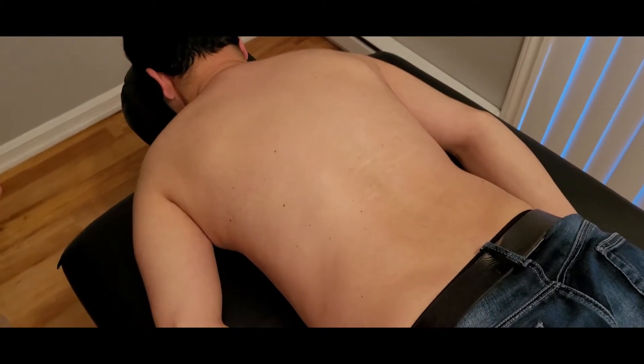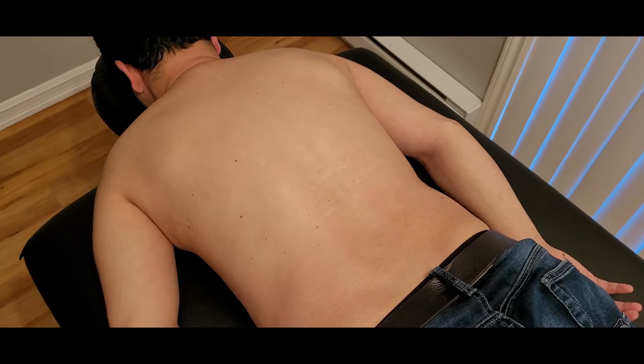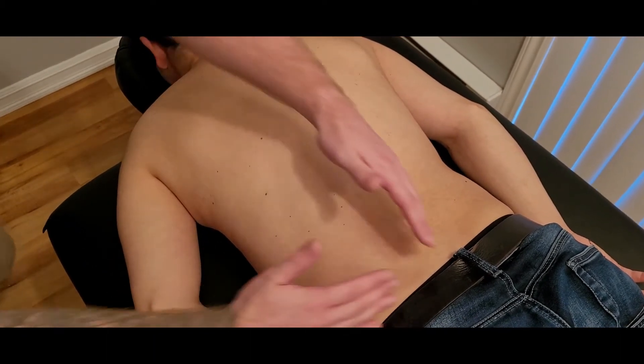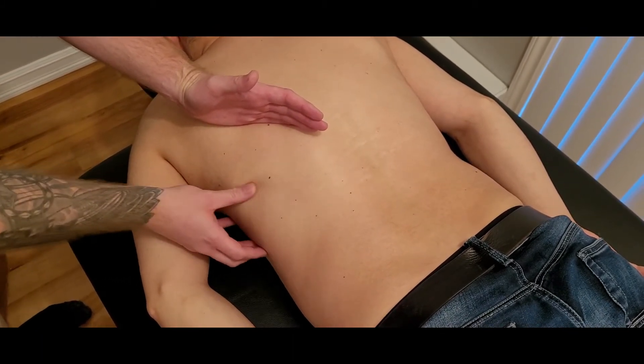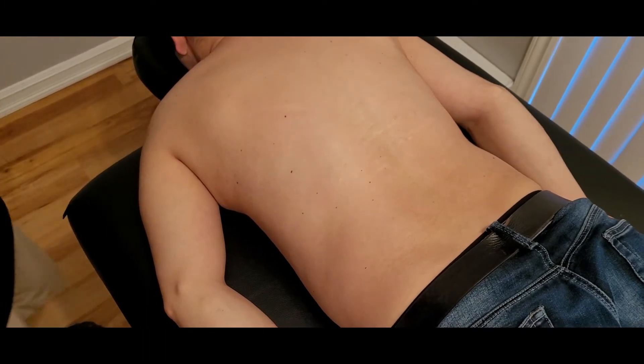This video is for the palpation of latissimus dorsi. Lats, as its short form, is a very large muscle covering a large portion of the back, with its origin going up along the side and entering into the arm for its final insertion point.